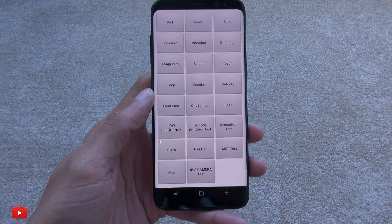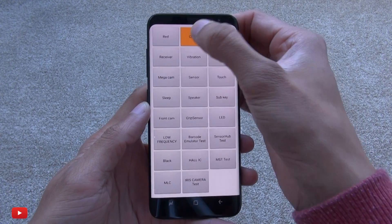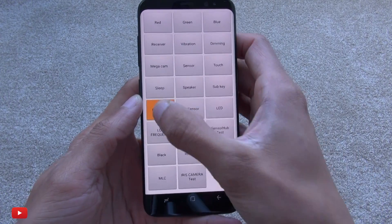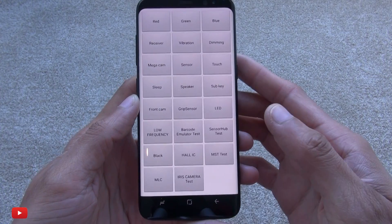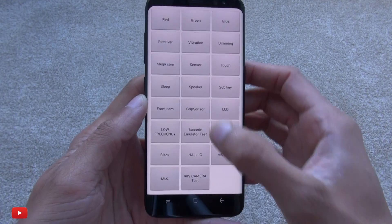This is the menu that engineers use to troubleshoot problems with certain functions or modules on your handset — anything from testing out the colors on your screen, to the iris scanner if you're having issues unlocking your device, or even the front-facing camera. You can also test the receiver if it doesn't work, as well as the speaker.